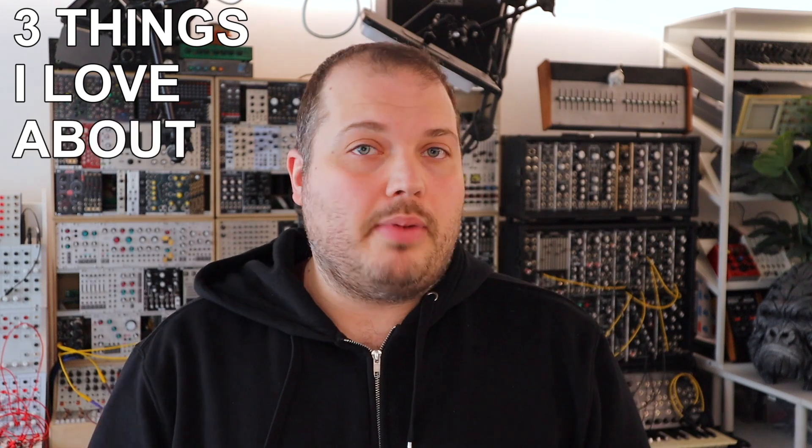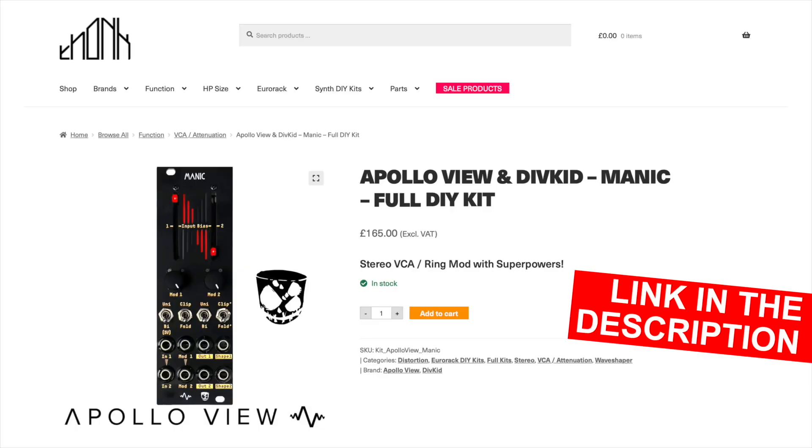Hello, I'm Ben Divkid, and in this video I want to explore three things that I really love about Manic. I want to also tell you that Manic for the first time is available as a DIY kit through Fonk, link down below.